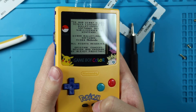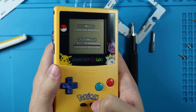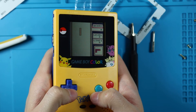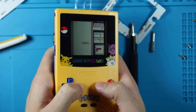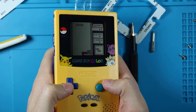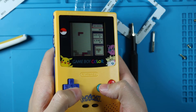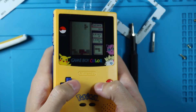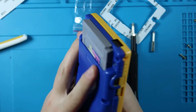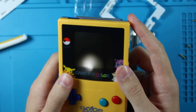Let's test the game real quick and make sure everything's working. Tetris is loaded up - start works, A works, B works, up, right, left, and down all work. This is not easy to play when you're looking through the viewfinder of a camera, but Tetris is working. Speaker works, everything works beautifully - I'm very happy about this.